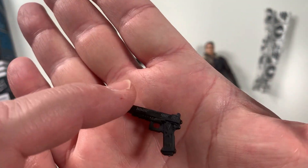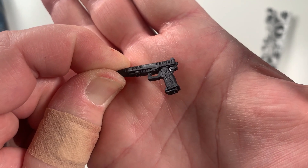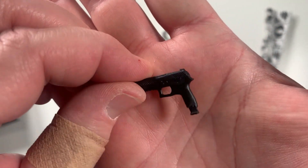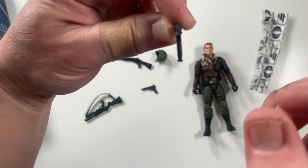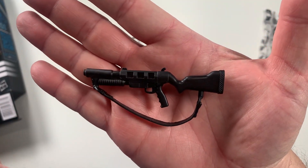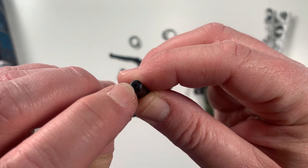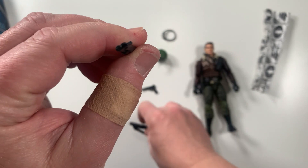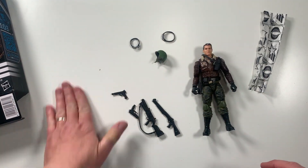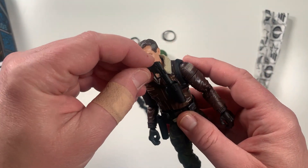We've got this pistol here — a little bit of detail on the handle, there's actually a star on the grip, which is pretty neat. Then we've got a regular pistol with an extended magazine. And of course there's a rifle with a strap — not a lot of detail on this one, but it does have a little porthole where we can actually put blast effects. Same goes for the shotgun and the pistols, so we can use blast effects with all of them.